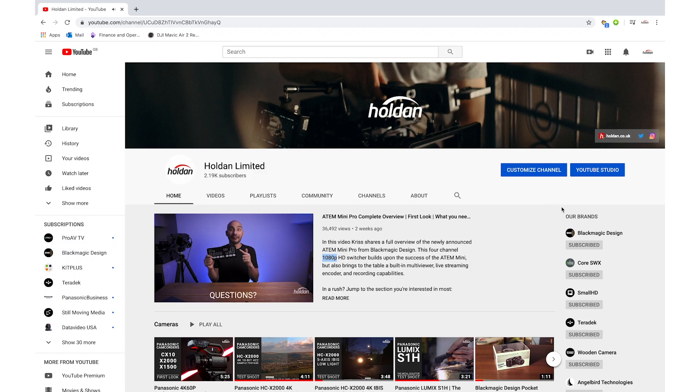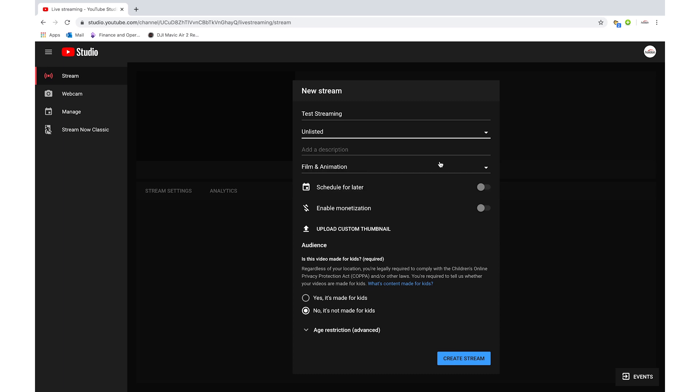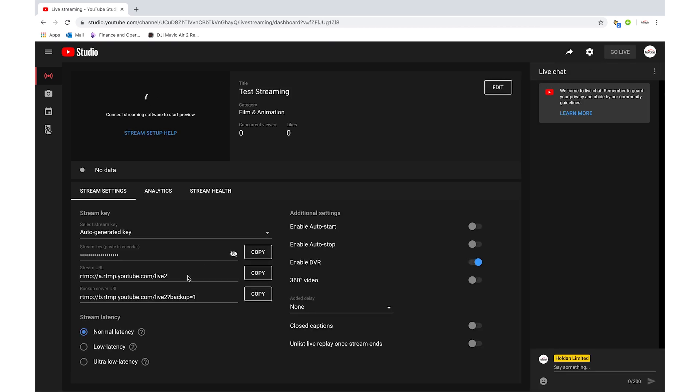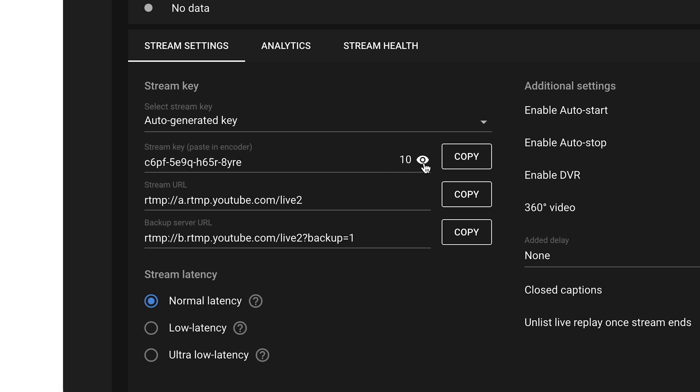Now we're connected to the internet — that's step one done. The next step is to go to our live platform to retrieve two key pieces of information that will link the camera to that platform. I'm going to go on YouTube on my MacBook, go to 'Go Live', and create a live test stream. At the bottom left of the page we've got a stream key and a stream URL. When using RTMP — Real-Time Messaging Protocol — which is the most widely adopted protocol for live streaming video, used by YouTube, Facebook, Vimeo and all the major platforms, as well as these built-in camera encoders.